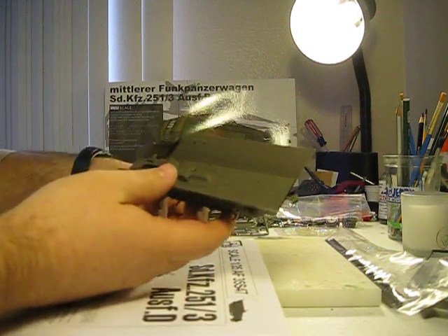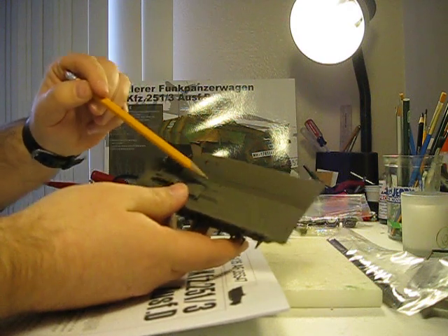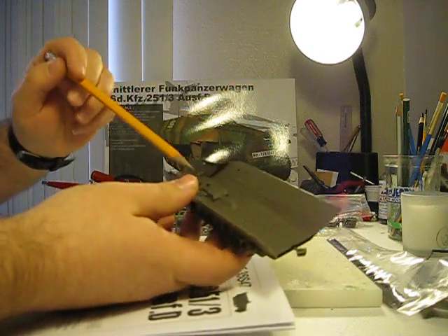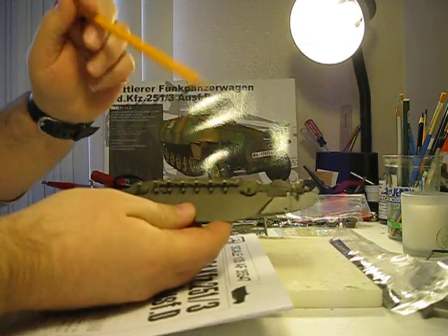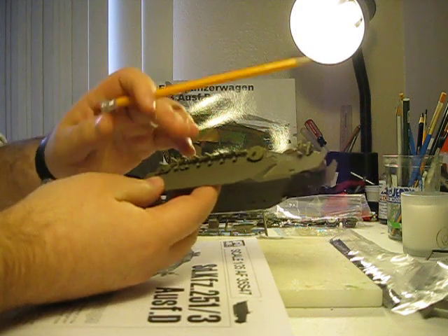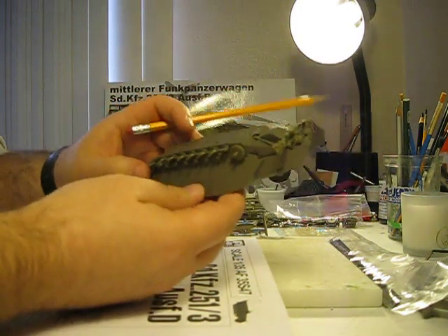Looking at all the details — it's got the anti-skid skid plate, which is really nice. All the transmission detail is there too. And if you look on the underside, the entire suspension system for the chassis is all really nice, tight, and pretty clean.